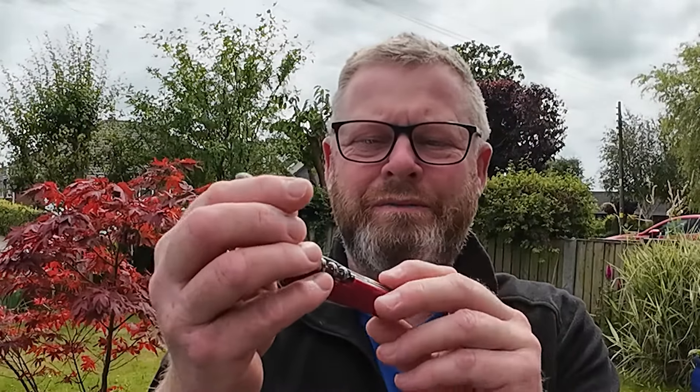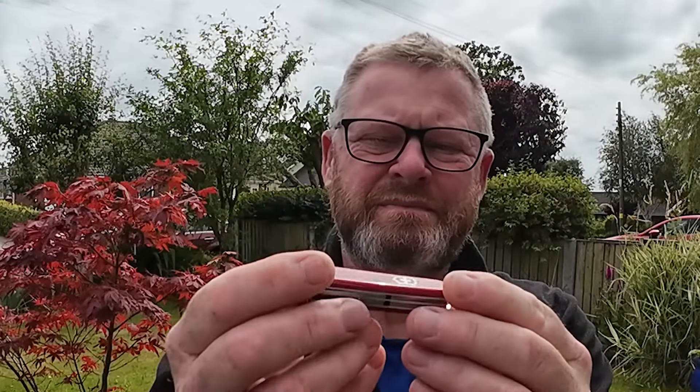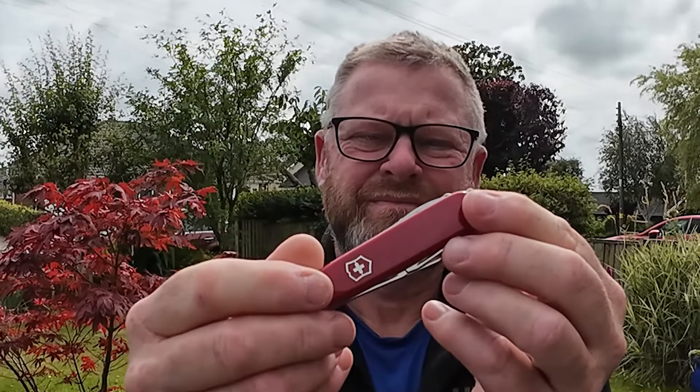So guys, that's your Victorinox Sportsman Swiss Army knife — beautiful, isn't it? I just love them. Thanks for watching, really appreciate it. I know this series of knife reviews is in its infancy, but there will be a video every Saturday covering reviews, modifications, taking one apart, putting one back together, eventually rebuilding them, and accessories.